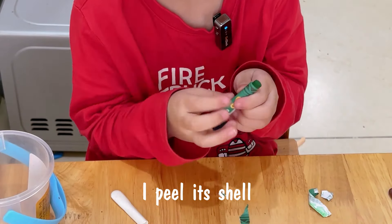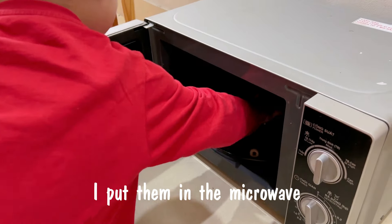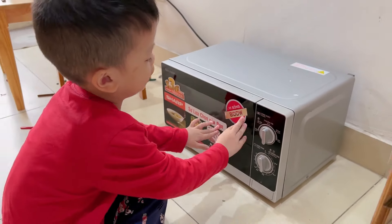I peel the shell. After that, put it in the mold. I put them in the microwave. We wait for 10 minutes. When it's done, I take it out.